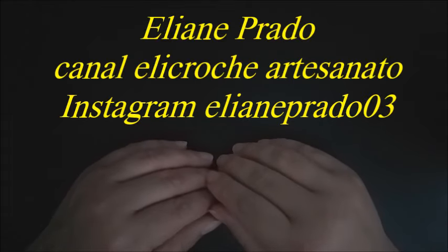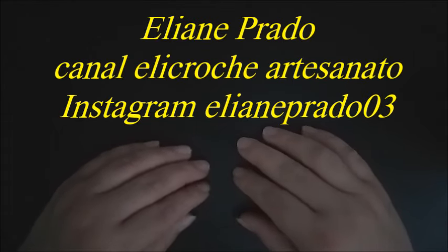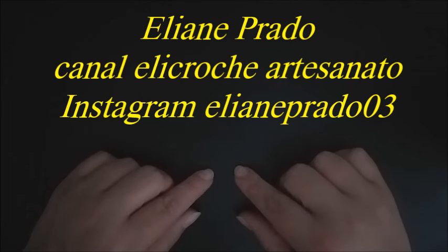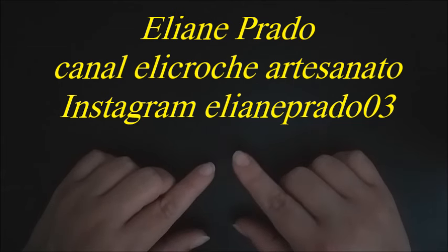Olá, pessoal! Tudo bem com vocês? Eu me chamo Eliane Prado, sou criadora do canal Ele Crochê Artesanato. Hoje vamos aprender mais um modelo de barrado de crochê para panos de prato. Eu fiz na cor branco, com temas de peixe — esse é o desenho do nosso trabalho de hoje.